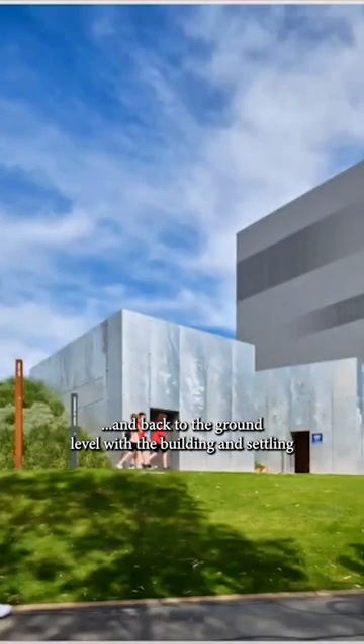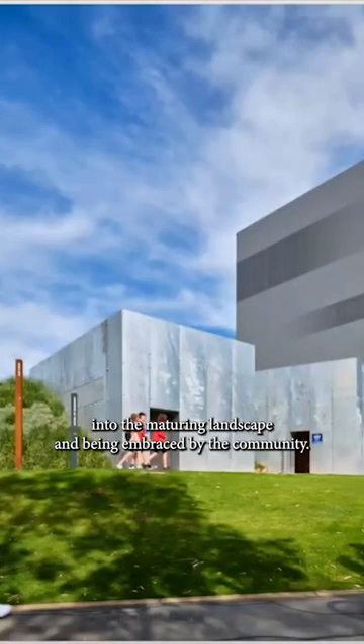And back at the ground level, the building is settling into the maturing landscape and being embraced by the community.